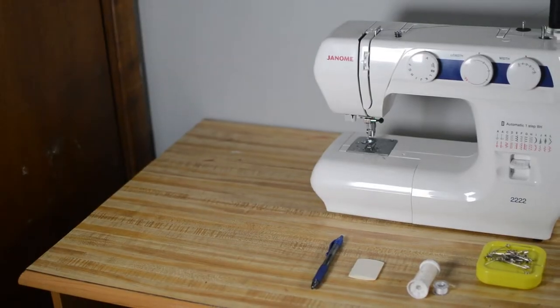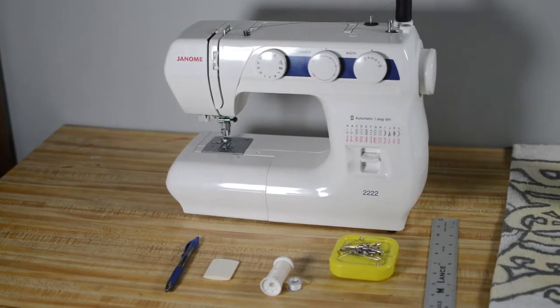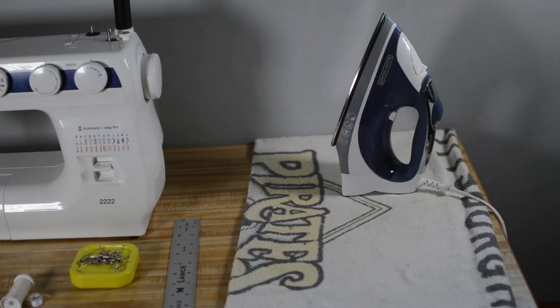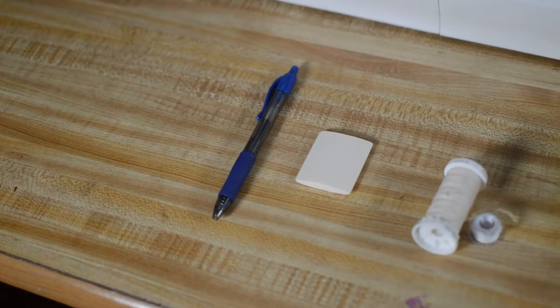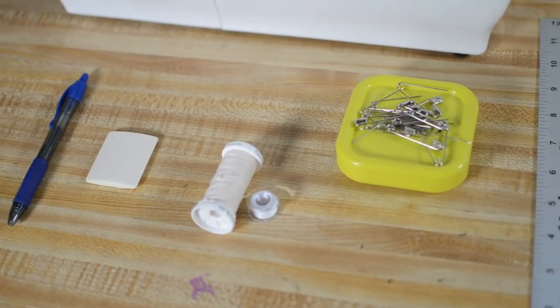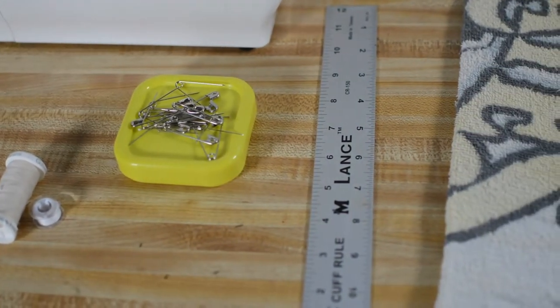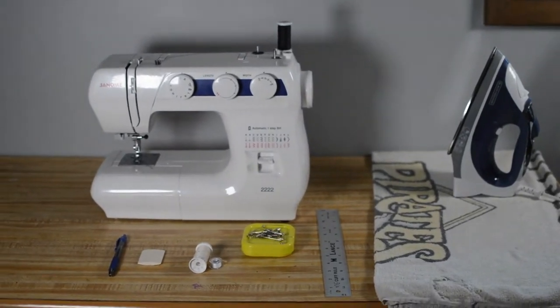You're just going to need your basic equipment: a sewing machine, an ironing board and iron — or if you don't have an ironing board, use a towel like I'm using here. You're going to want tailor's chalk or a pen depending on how light the shirt is and if it'll show through. Be a little careful with the pen as well. You'll also need matching thread, pins, and a measuring tape or ruler. That's all you need, and then just a basic straight stitch — nothing crazy.